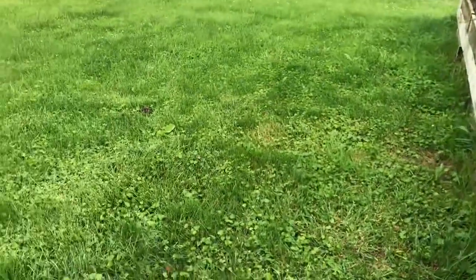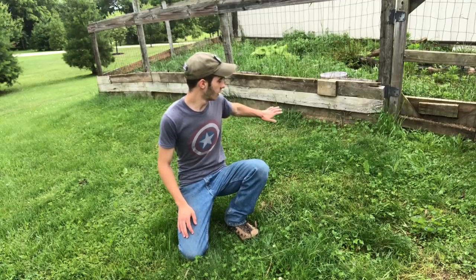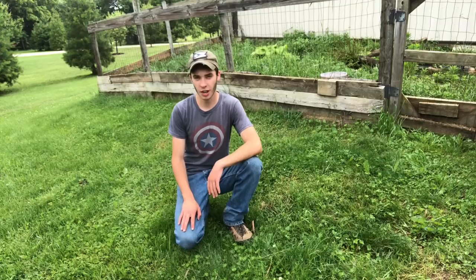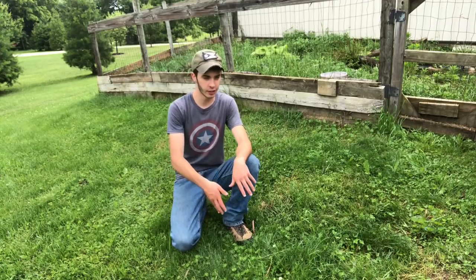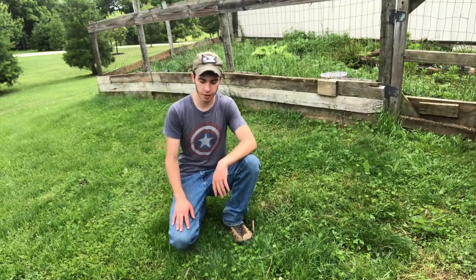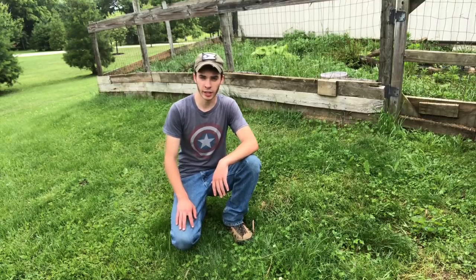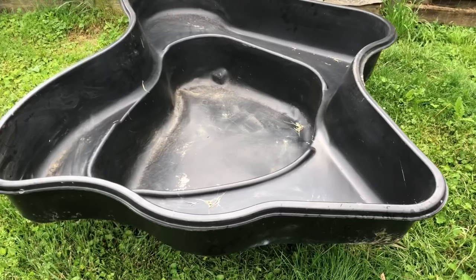It's gonna be sick. The only problem I think we're gonna run into is the fact that this ground is sloped, so I'm not exactly sure how this is gonna work yet. I don't know if I'll put the barrier in first and then dig the pond — I think it'd be easier to dig the pond first and then put the barrier around it. But we'll just see how it goes.